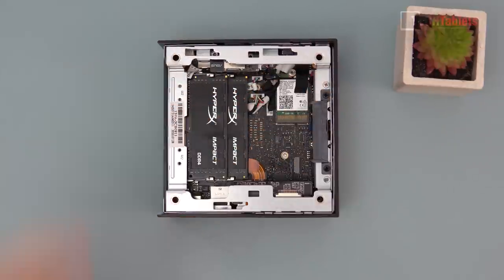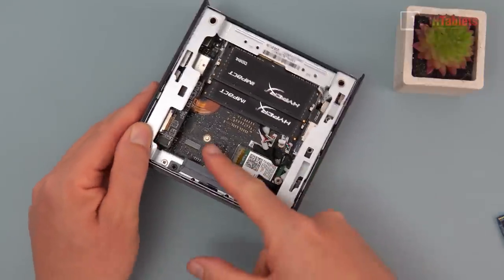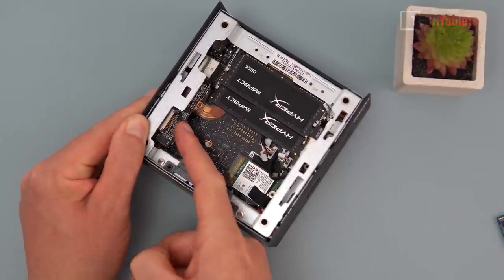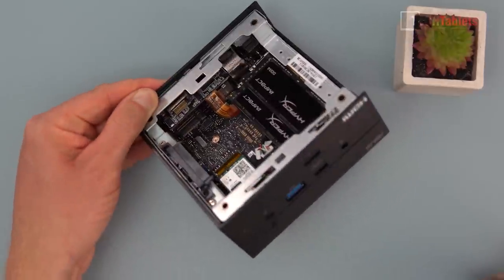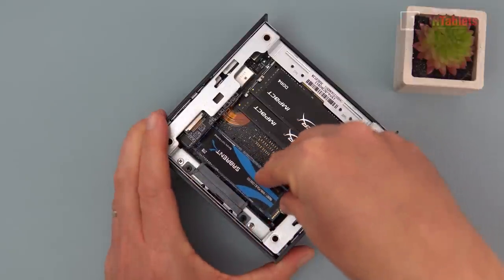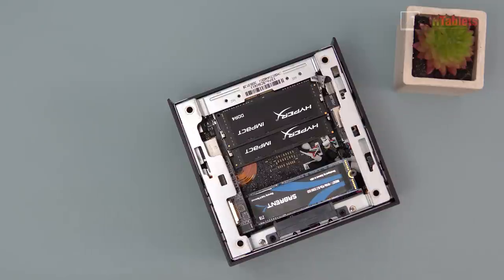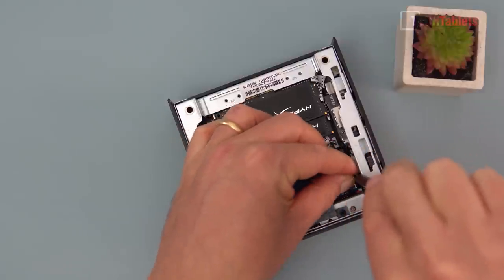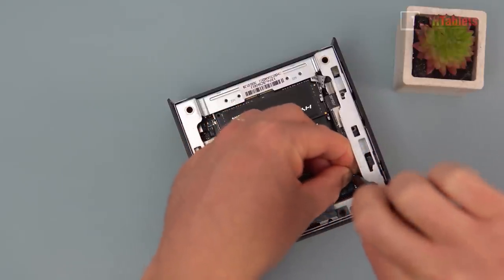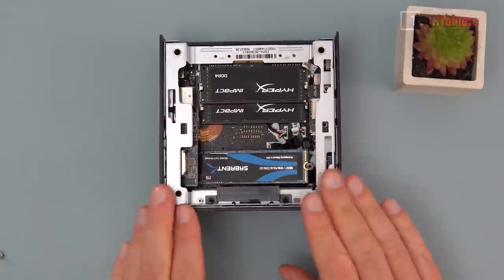Both RAM slots clip in the same way — it's very simple, not hard for anyone to do. The NVMe drive is a little trickier because there's not much space around the PCIe slot, which is hidden under a small board near the front display port. You line it up, push it in, hear it clip, then secure it with that one tiny screw included in the box. Then of course you load your operating system and you're ready to go.